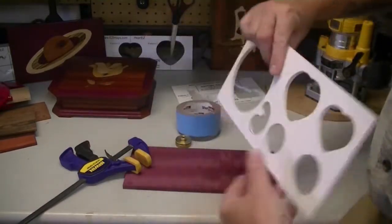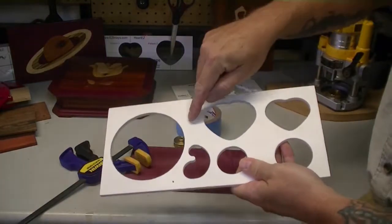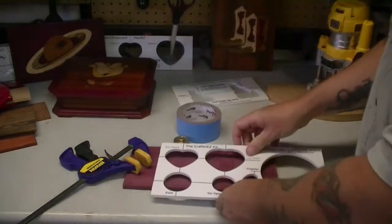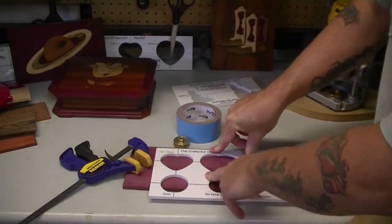Rather, I like templates like this that have a flat surface on the back. I can put tape all the way around the shape I'm cutting on, and then when I put it into place, it is securely held.